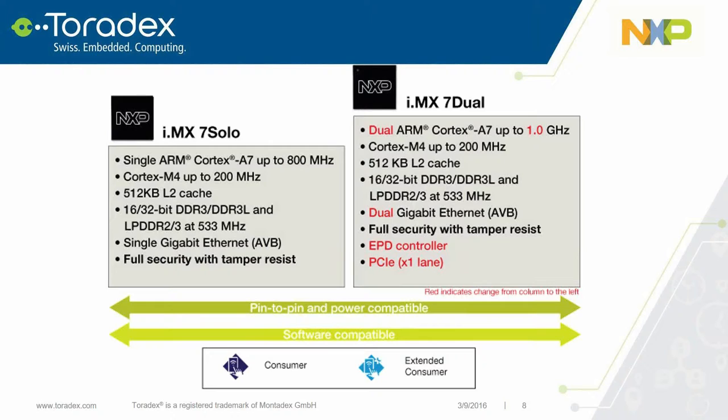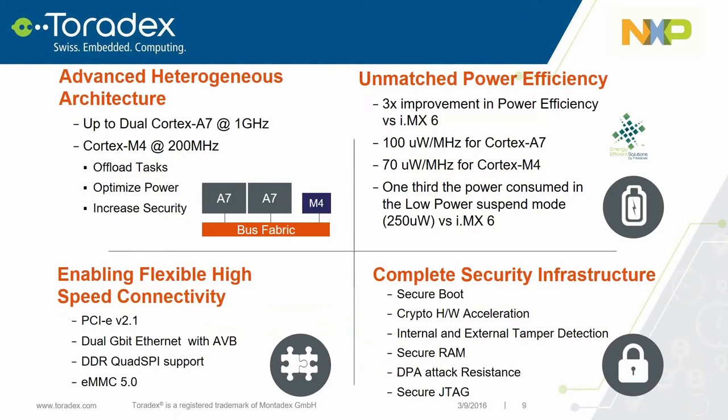If you leave with four things from the i.MX7, note these. First, it continues the advanced heterogeneous architecture introduced with the i.MX6 Solo X, integrating the M4 alongside the A7s. This gives the ability to offload tasks on the M4, keeping the A7 free to run scheduled threads, with optimized power through the M4 running in real-time mode while power-gating the A7 for considerable power savings. It also increases security by separating the A7 side from the M4 side.